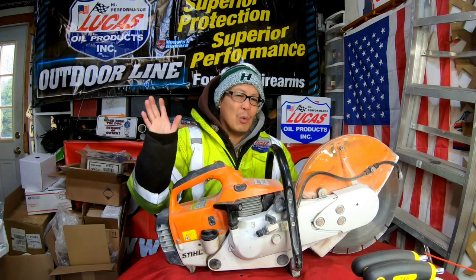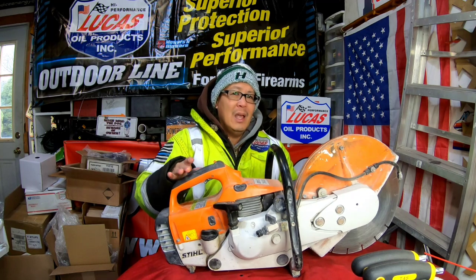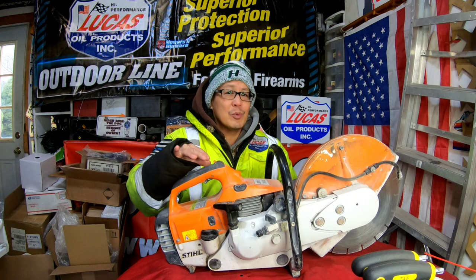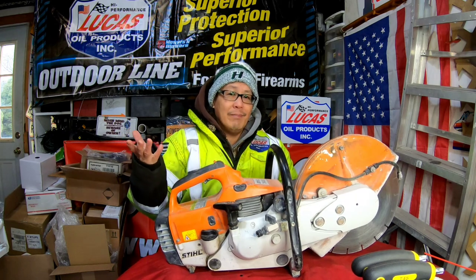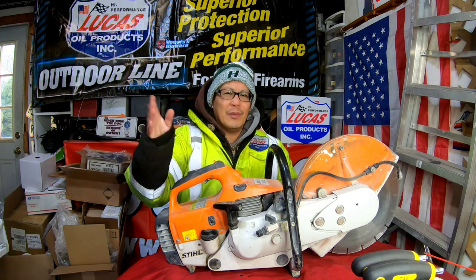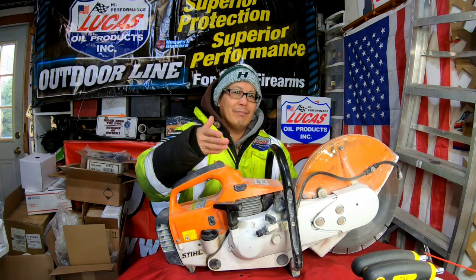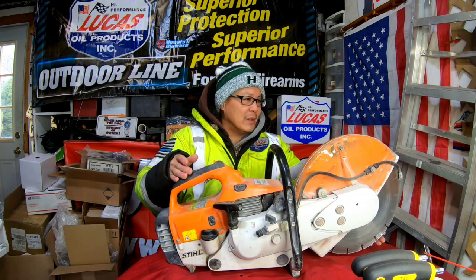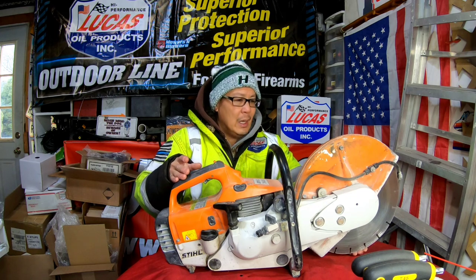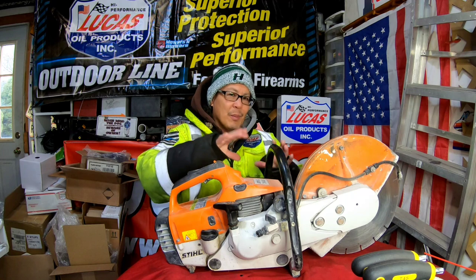I worked on one of these things a while back, maybe a year or so ago — a Husqvarna. And 90% of the problems with these concrete saws is because they're used to cut concrete — driveways, asphalt, that kind of thing, but mostly concrete. You can also cut steel with it if you change the blade, but I think this one's designed for concrete. Because of the concrete dust that emits from the cutting...